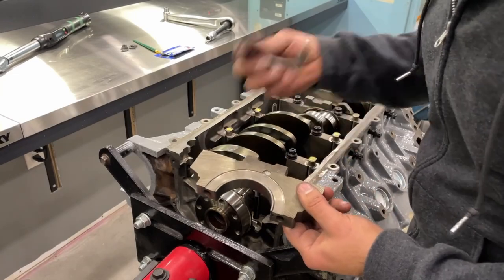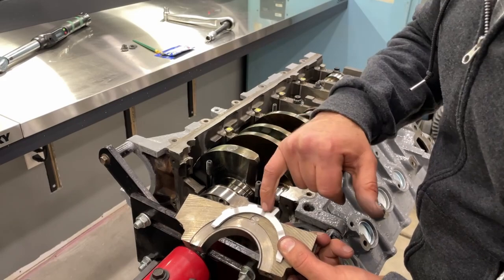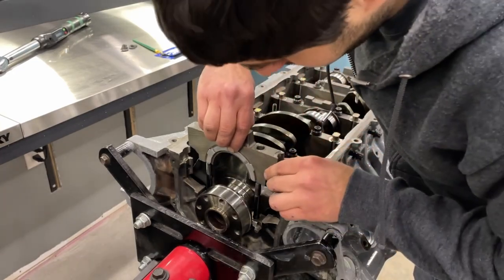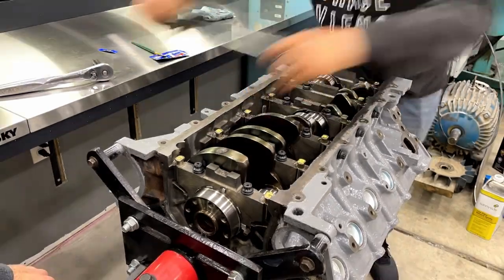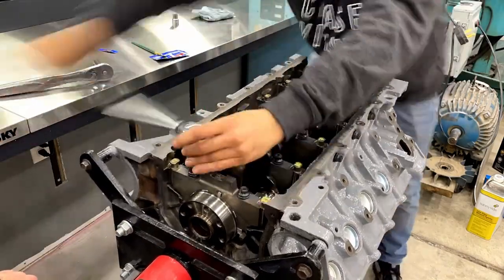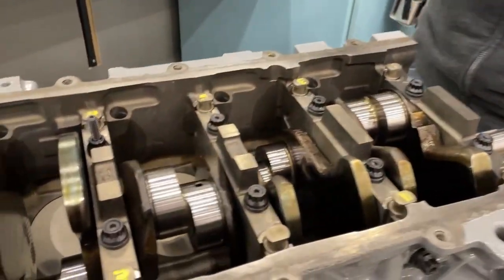We're on the last one which has the thrust washer. This is the top piece — we put in the two bottom ones. The side with the notches goes towards the crank surface, so we set this in and slide it on. Now we're going to torque them in sequence once we got them all put in and lubed up.